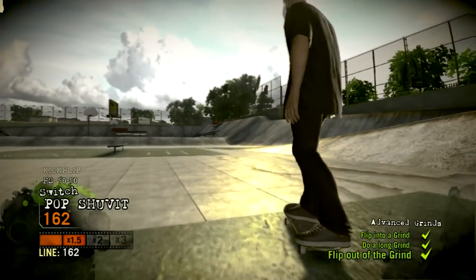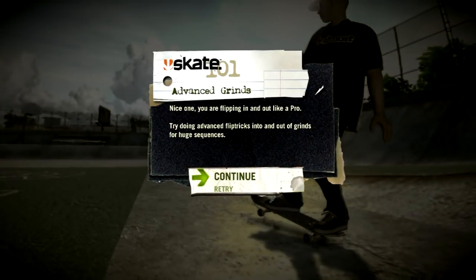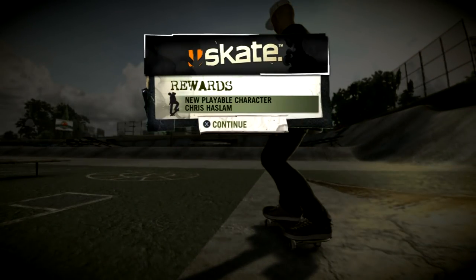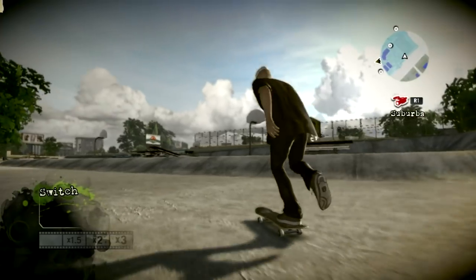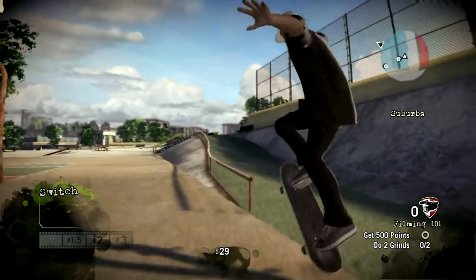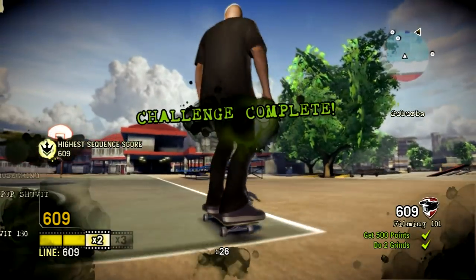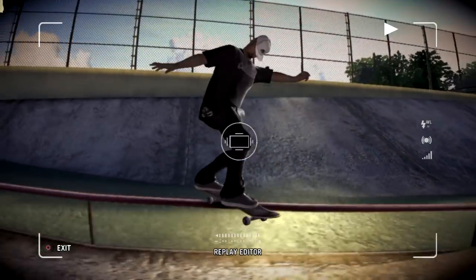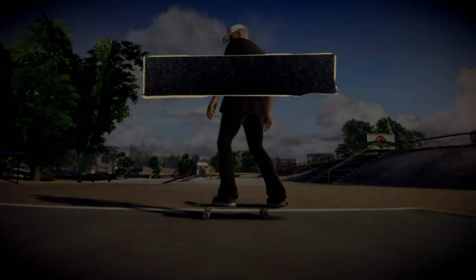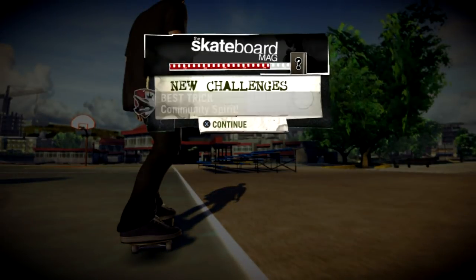You know, you put that into the streets, you're gonna be money. Come on, let's film. Rollin'. Yo, I tell you — you're gonna replay this and you're gonna be psyched. You had some good board control right there. That's the way to do it.